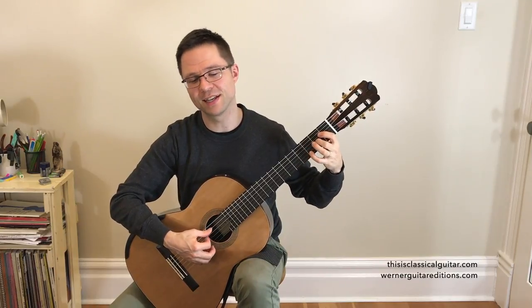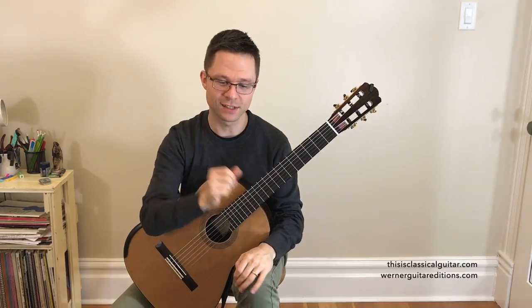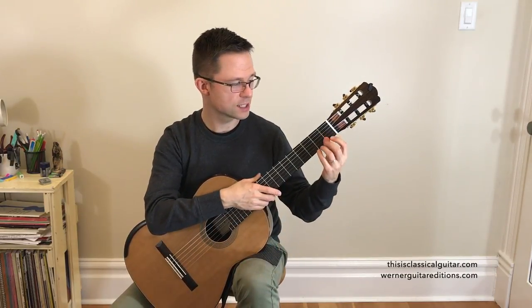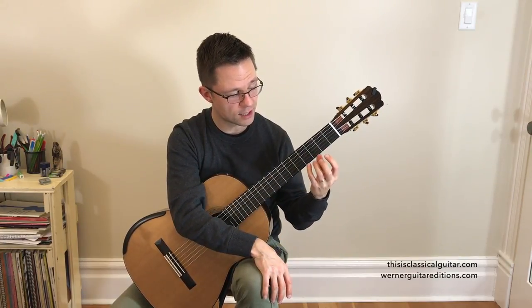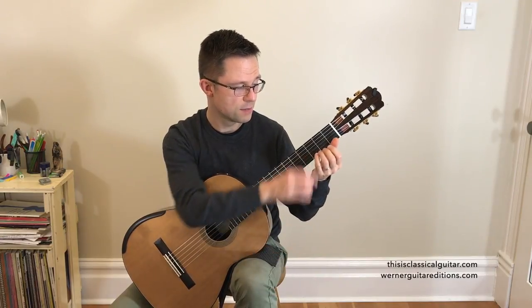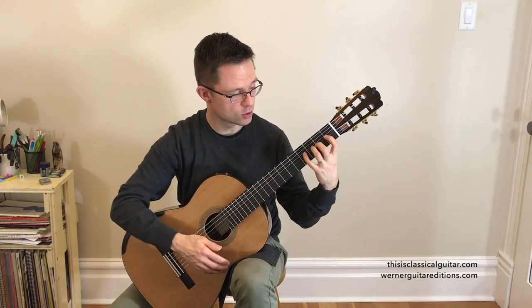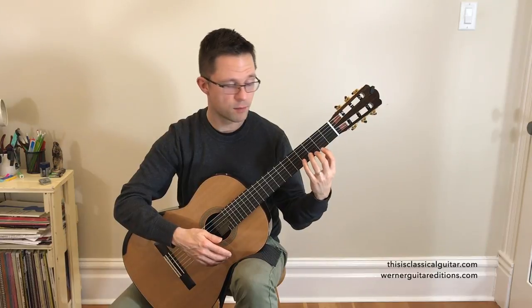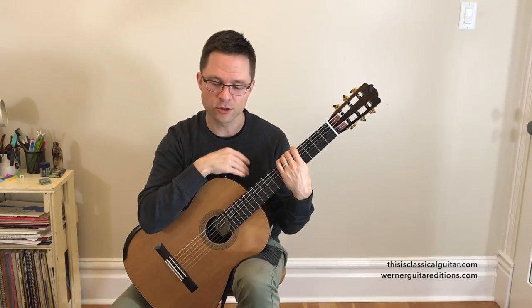It goes back to the beginning, so you can practice that. When you shift to second position, remember you want to move your whole hand up — the arm just moves the whole hand up. Don't let the thumb lag behind. Make sure the thumb is moving with the hand. That way there's no difference between playing in one position or another. It's just one finger per fret, so if you've practiced your scale enough, it should be pretty straightforward.